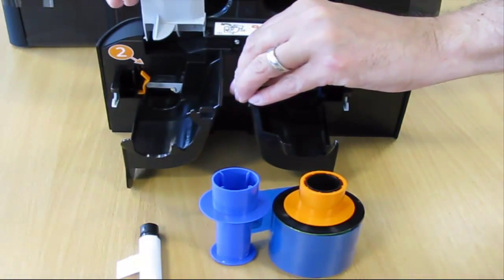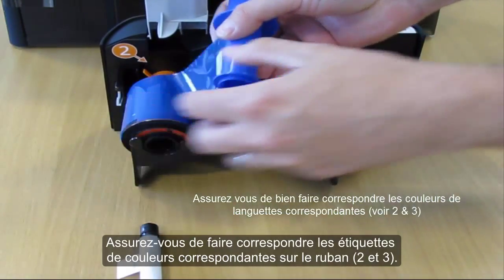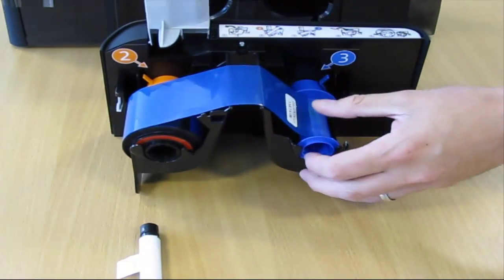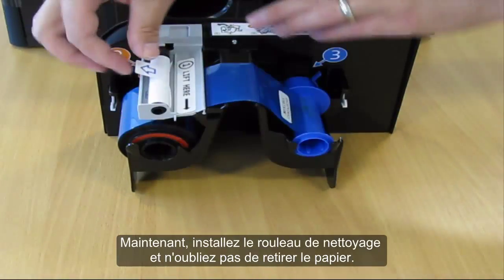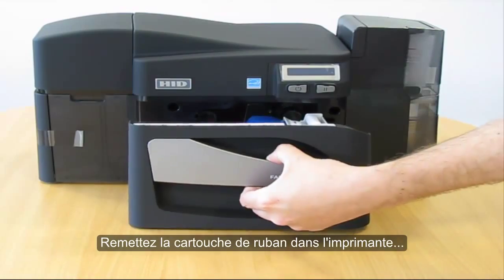Make sure to match the corresponding color tabs on the ribbon. Now install the cleaning roller and remember to remove the paper cover. Then insert the ribbon cartridge back into the printer.